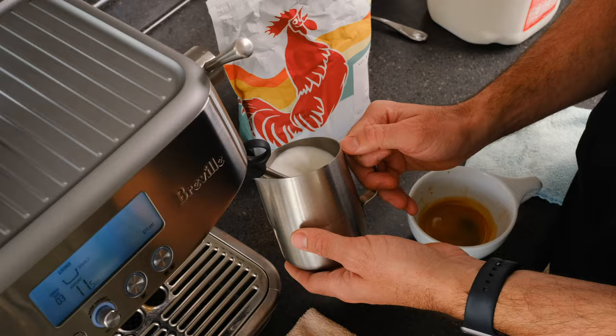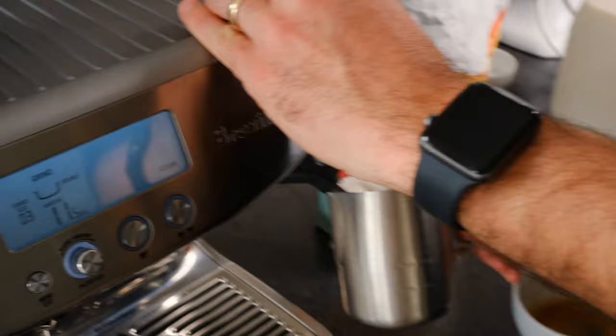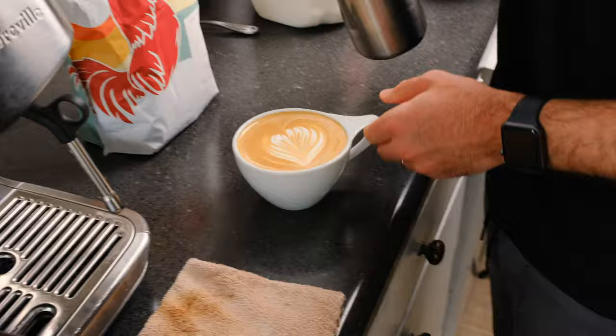The Breville is a little bit quicker — that doesn't necessarily mean better — but we are going to get a frothier steam out of this one. You can already see it looks fuller. That's a much foamier, wet-paint texture. We'll see if we can get any good latte art out of this one. A little fast on my part — could have done that better.